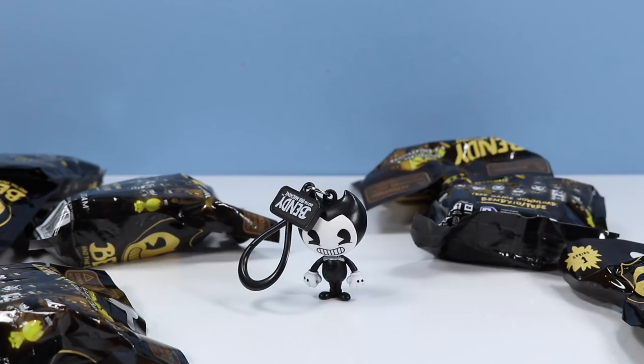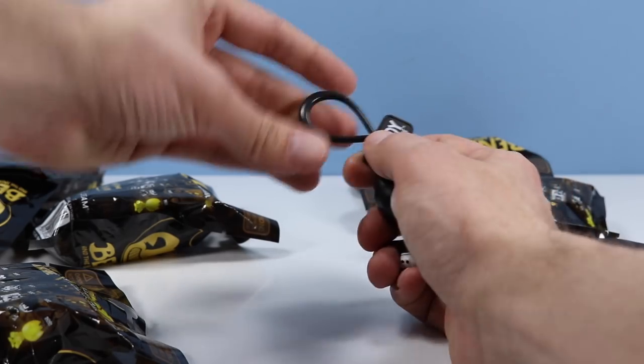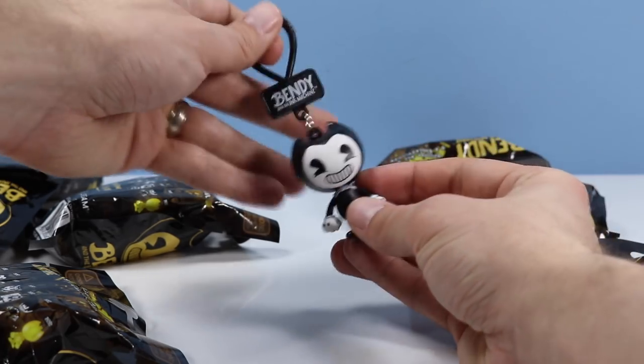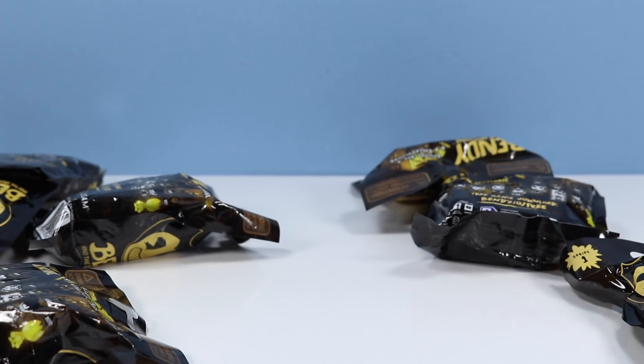Looks like we found a classic Bendy from the classic Bendy cartoons of Joey Drew Studios — this mischievous devil-looking creature with a bright smile on its face. This one could be one of the more desired clips of the collection, as we all want to see that lovable Bendy. Each clip has 'Bendy and the Ink Machine' labeled on each side, and these clips open up like so. Not the biggest fan of how these clips work sometimes — I always worry about them breaking if you're going to place one on a bag and really pound it. Not a bad second pull.